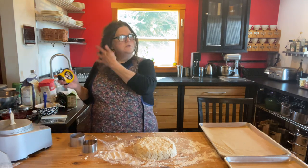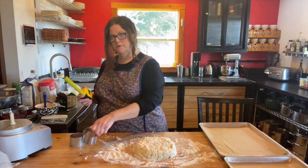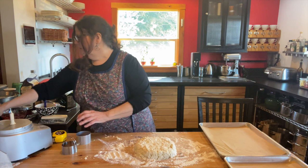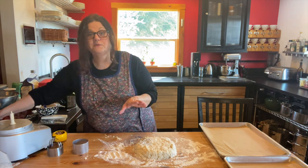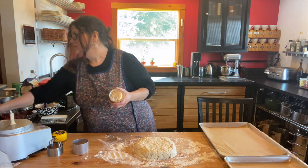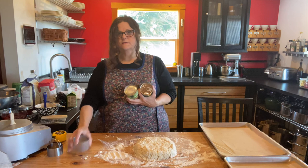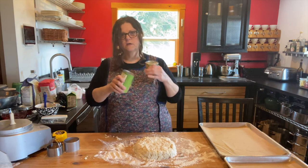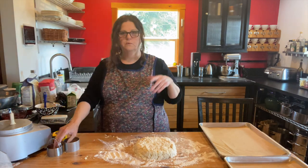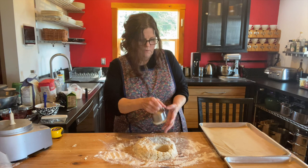If you don't have a biscuit cutter, you have options. The recipe says to use something at least two and a half inches across. A standard biscuit cutter is just under three inches; this ring mold is exactly three inches. But if you don't have either one, you could do what my grandmother did and use a drinking glass — just flour it. Or you can use a standard mandarin orange can, soup can, or bean can, which are almost the exact same size. Just clean up the edges and you can use that.